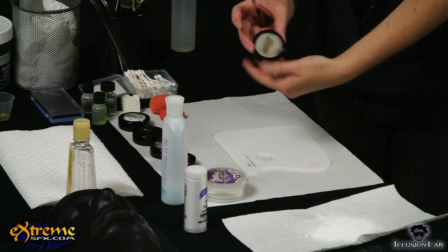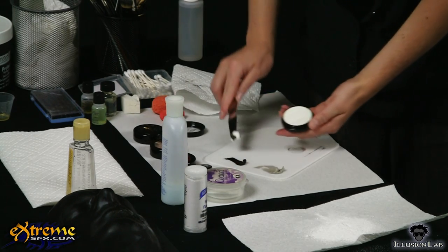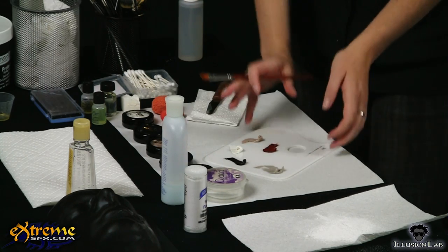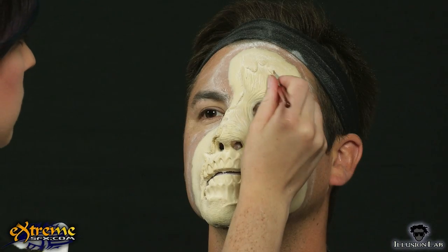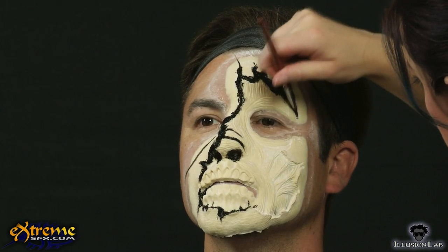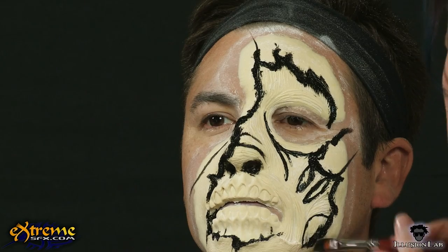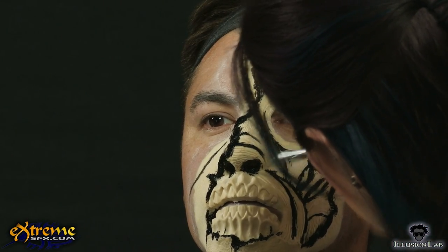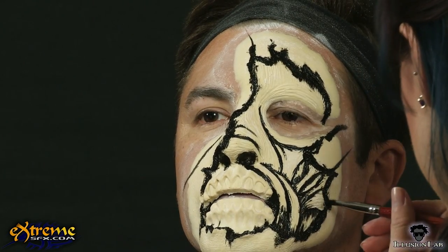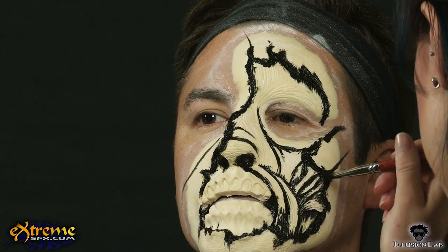For the zombie makeup, you will be using rubber mask grease makeup in Frankie Gray, black, white, corpse flesh, and clotted red. To begin the makeup, apply black rubber mask grease makeup to all the deepest areas of the prosthetic. Follow the contours of the prosthetic and extend the design off of the prosthetic and onto the face. Also use the black to hollow out the eyes, temples, and cheekbones.